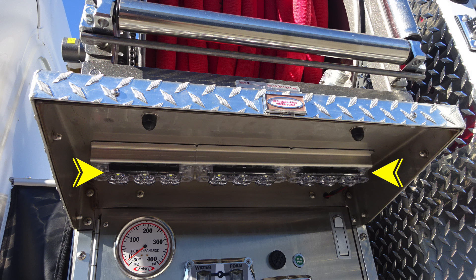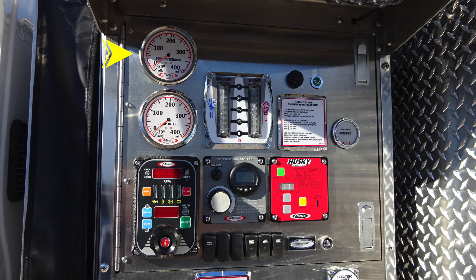As we look to the under section of the step area, you'll find LED lights indicating your pump lights and also pump engaged. In the upper left-hand corner, you'll find your pump discharge — this is the master gauge. And then just beneath that, you'll find your pump intake gauge, which is also your master gauge. To the right, you'll find two indicators — one for water and the other for foam level.